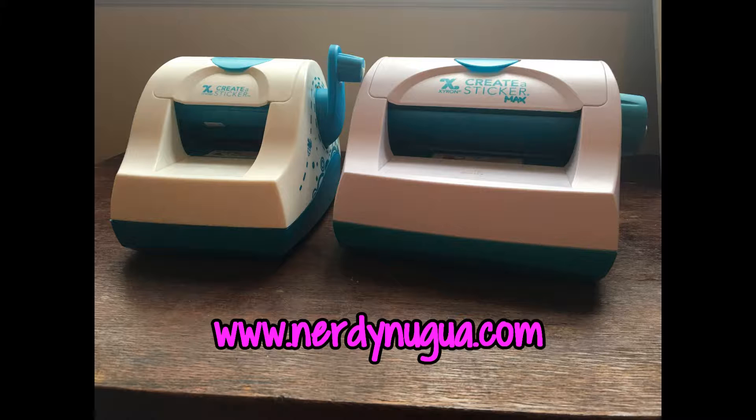If you want a review of this product, check out the link in the description below to my blog and it will have an actual review. If this video helped you decide whether or not you want one, remember to leave a like and subscribe either here or on my blog.